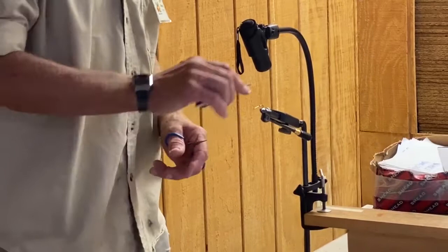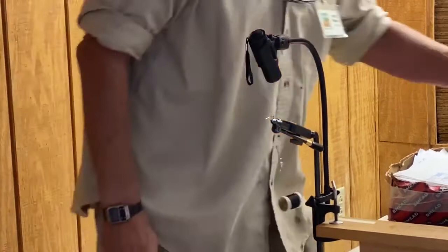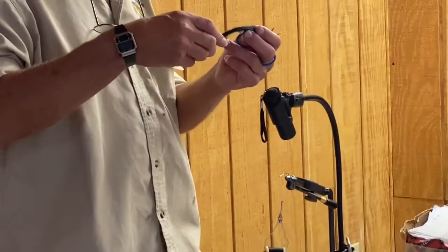Now I'm going to wrap my thread back to near the bend of the hook. I'm going to let it hang there, and I'm going to grab a piece of the material.